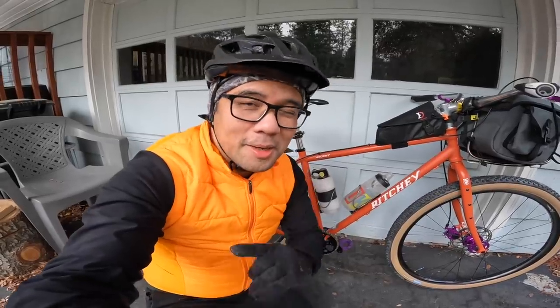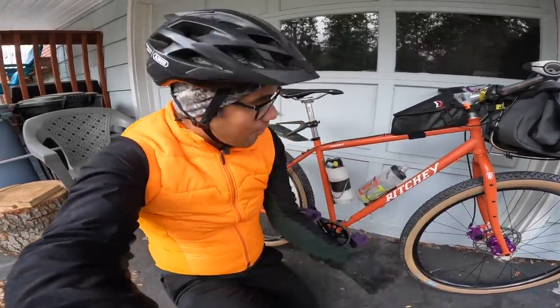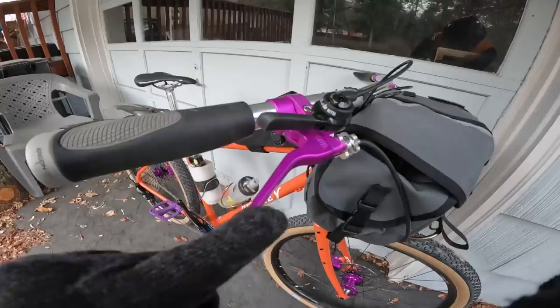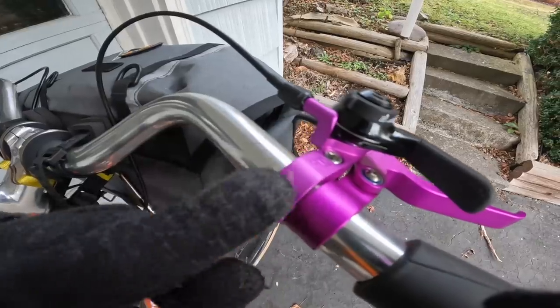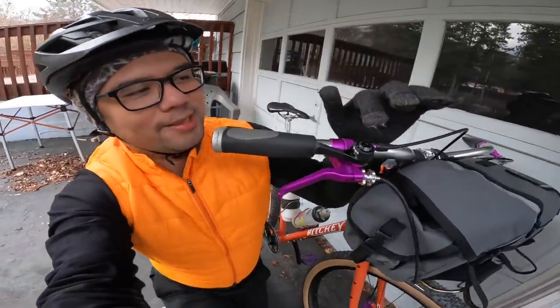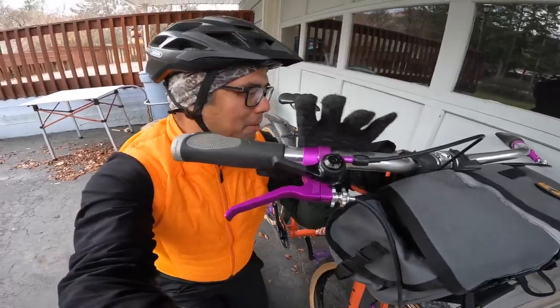One of the things I love about this build is all the purple components — purple Philwood hub, purple Paul clampers, purple Paul brake levers, purple bar end shifter. This is actually a pretty cool touch: it's a MicroShift bar end shifter that has been converted to be used with a flat bar.